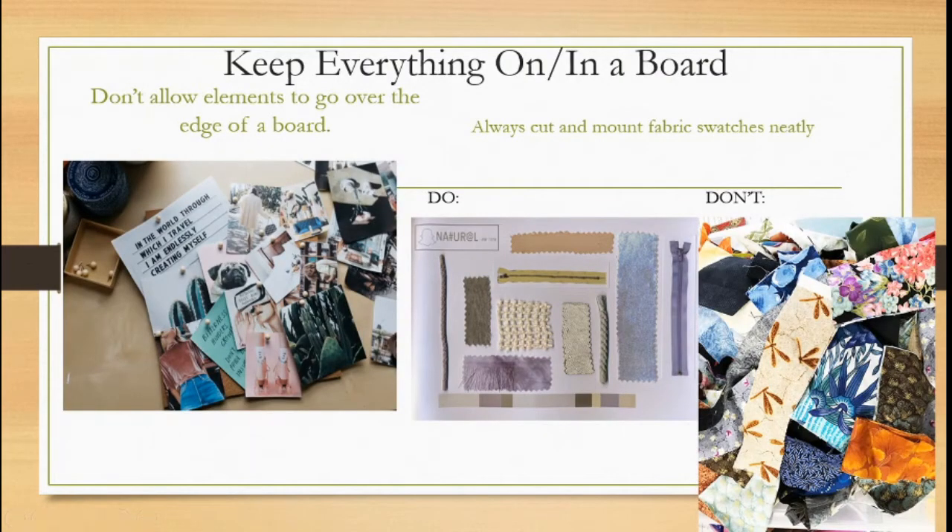Keep everything on or in a board. Don't have any element of your project peeking past the borders of your board. You shouldn't have fabric swatches draped off the bottom of a fabric board, mood images peeking over the edges, or fashion sketches with the head peeking off the top or the feet dangling off the edge. The reason for this is it simply does not look nice — it looks messy, and it looks like you did not plan your space well.